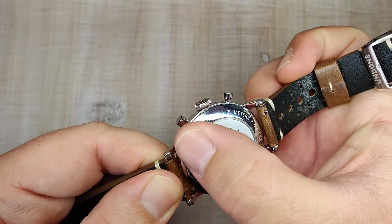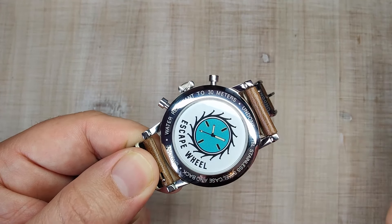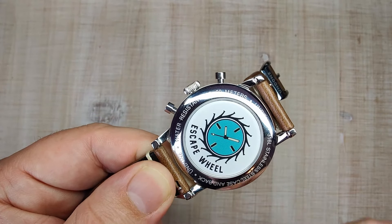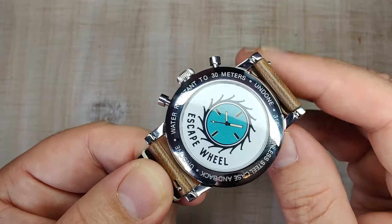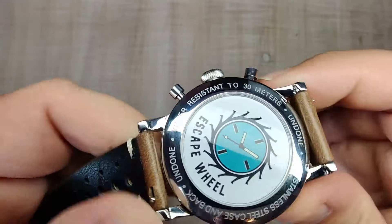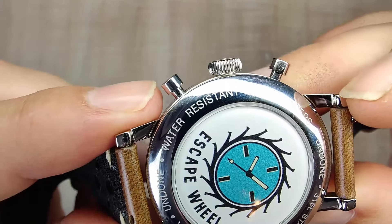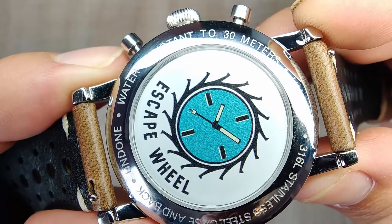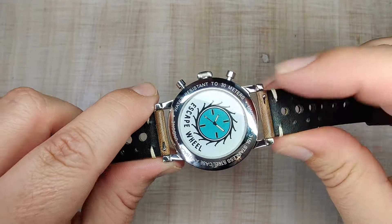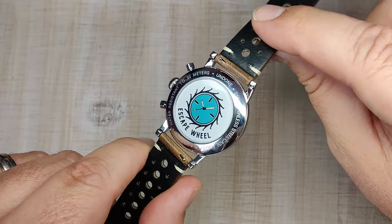Flipping to the case back — it's a snap-on case back with a spec sheet around the outside and a mineral crystal. You can get it with nothing on it, or pay a little extra to get whatever picture you want. They do full color pictures, applied on the inside so it won't scratch off. Getting up close, you can see the quality of the print is there. Pretty cool to have my logo on the back of this watch — it's not a watch I'll ever be able to sell, and that's okay because I really like it.